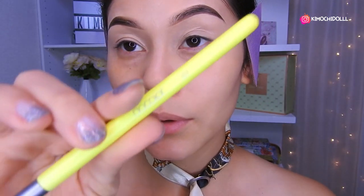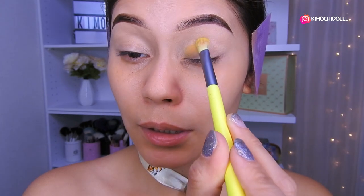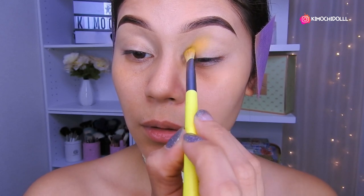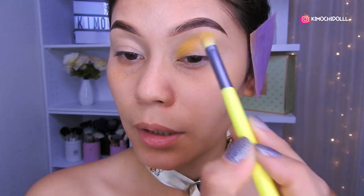The brush I'm going to be using is the Docolor number 07. With that brush we're going to start placing the yellow. We're going to apply it here with light taps, little by little, and then carry it outward.